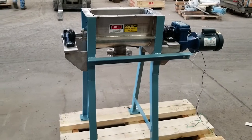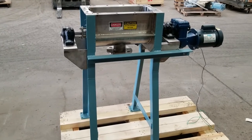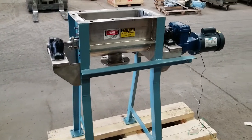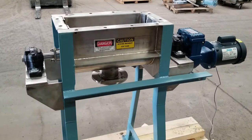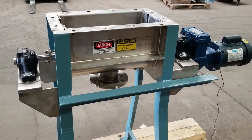This is a 1.5 cubic foot Young Industries ribbon mixer. The unit is 304 stainless steel with product contacts, and is designed to blend lithium powders that have a bulk density of approximately 150 pounds per cubic foot.